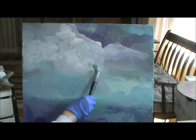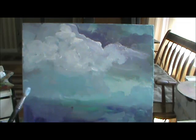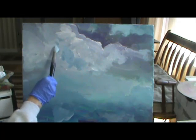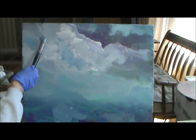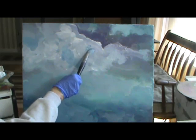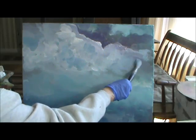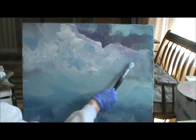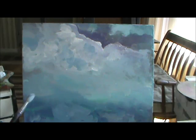You can always change it if you don't like it. This is just a simple, simple landscape. It blends your paintings. Now this has got lighter, but that's alright. When you're painting like this, folks, when you're on video, you don't paint like you usually do. You just can't because you're not thinking the same.